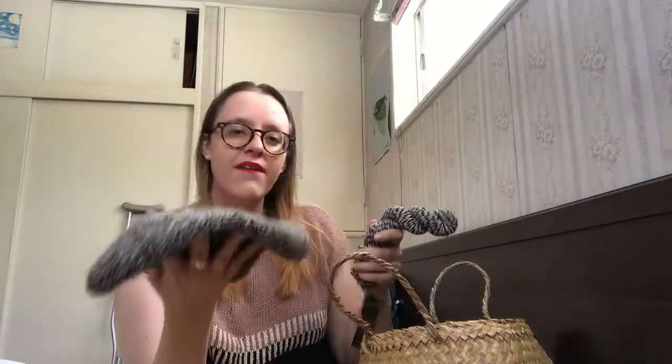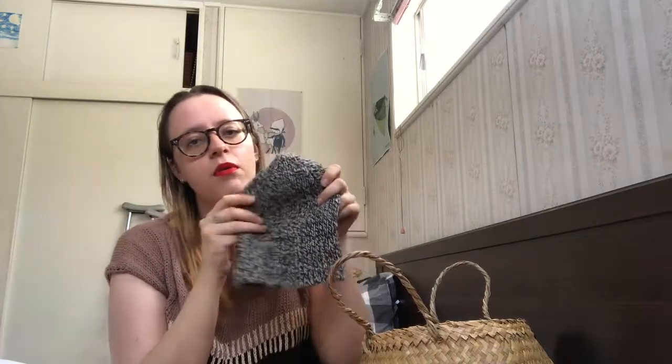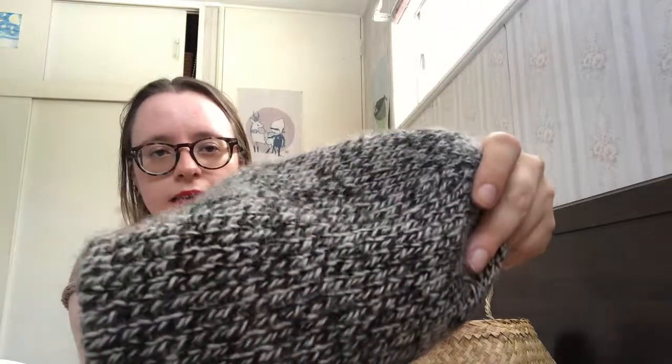I used about 50 grams — one skein — for this hat, and I have two more left, so I'm either going to make a couple more for some people or maybe make a cowl. It's just like a mild black and white because it's alpaca, and it has this amazing halo. The hat fits really well — I knit the second size, and the body about an inch shorter because I didn't want it too long, and I'm not going to put a pom pom on. Really stoked with this one!